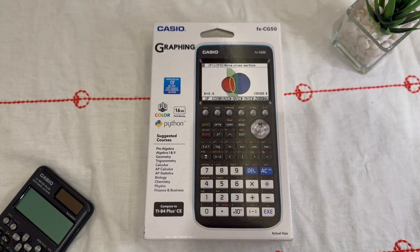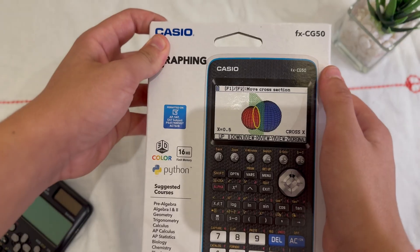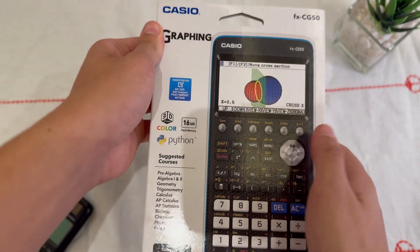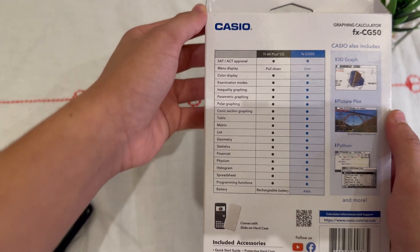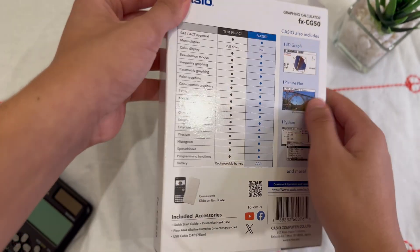What's up guys, welcome back to another video. Today we're unboxing the Casio FXCG50 graphical calculator, pictured with its vibrant color screen. On the back, Casio highlights some key features: 3D graphing, over 65,000 colors, and built-in apps for everything from statistics to finance.